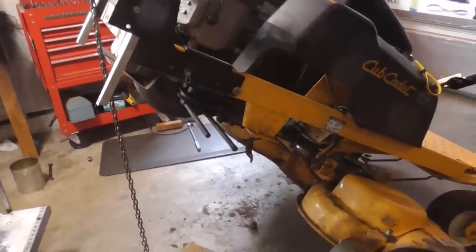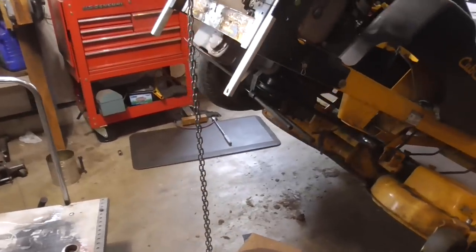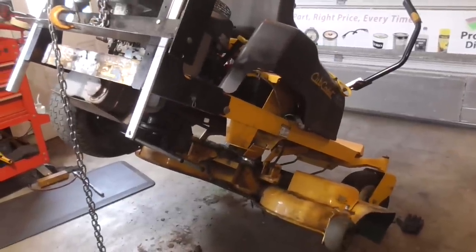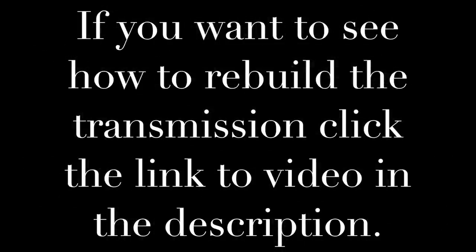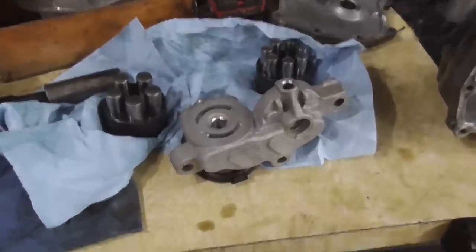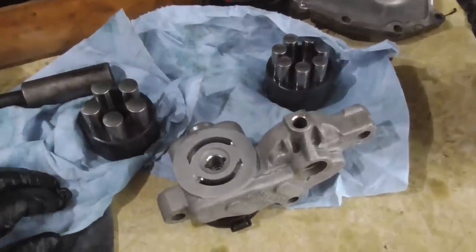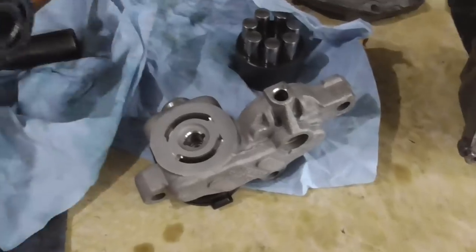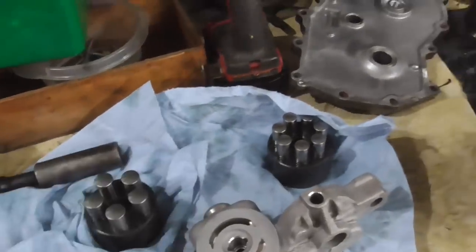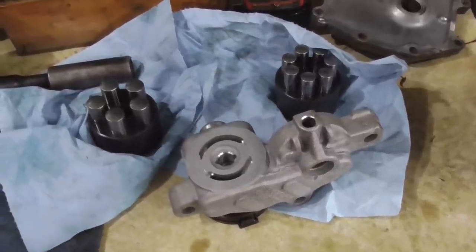So once the oil in there gets hot, you start having transmission issues. I've already removed the transmission, and for today's video I'm going to show you how to fix this thing without buying any parts. It should be a valuable video if you're doing a transmission just like this one. Here are your main components: you have the center section, you have a pump, and you also have a wheel motor. We've resurfaced the center section on both sides and polished the bottoms of the wheel motor and pumps. Links to the products and tools I used will be in the description.